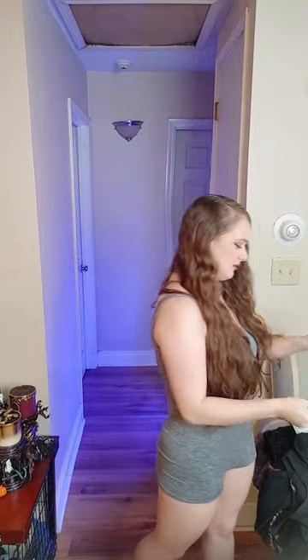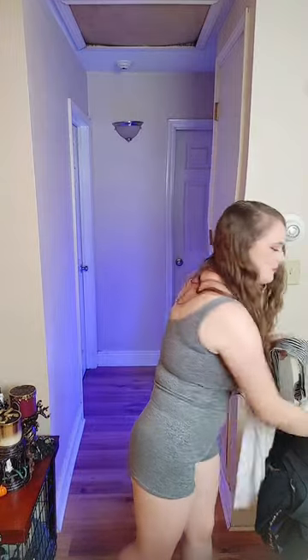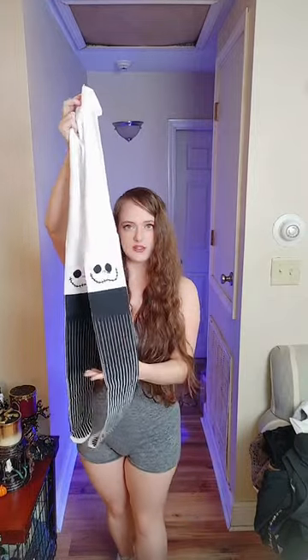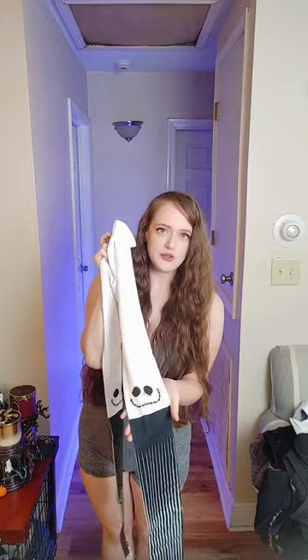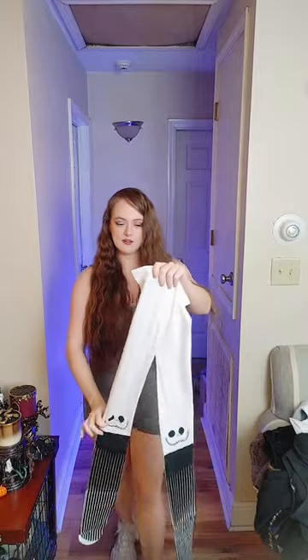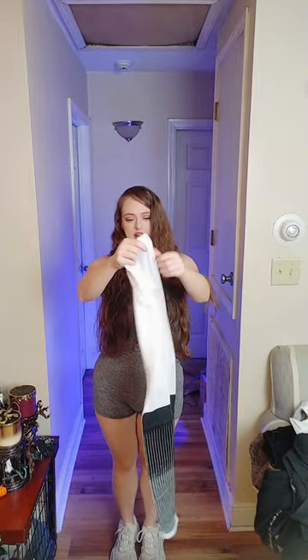We're going to see what they look like and I'm going to pair them with an outfit after. If any of y'all have seen Nightmare Before Christmas, Jack Skeleton has this striped outfit that he wears and his little spooky face, and then the top part is just a nice white and it looks kind of seamless.